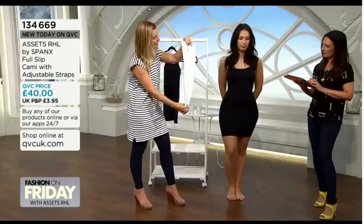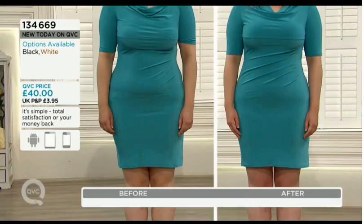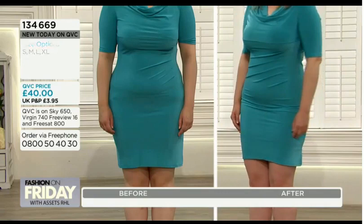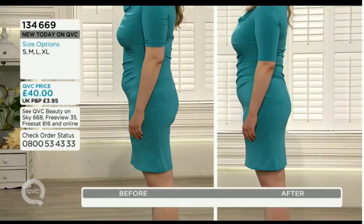We're already limited in size small, so here are the measurements — bust is taken at the fullest part, not underneath. Size small: bust 33.5–35.5 inches, hip 35.5–37.5 inches. Medium: bust 36–38, hip 38–40.5. Large: bust 38.5–40.5, hip 41–43.